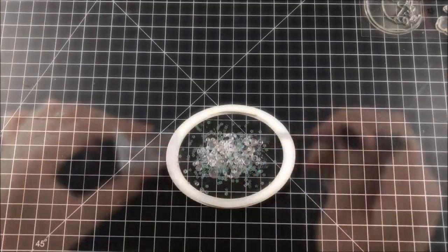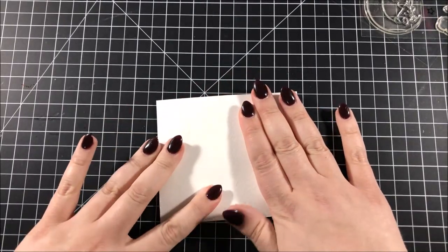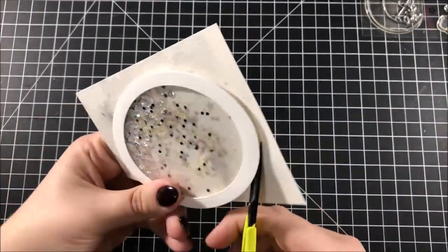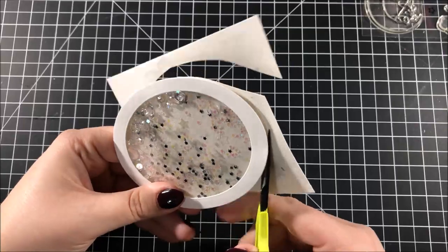I closed up that shaker with the background I made earlier, making sure to press down really well on all of that foam tape so that nothing can get out. Then I took some scissors and cut around the edge of that oval so that the background is only showing through the shaker.